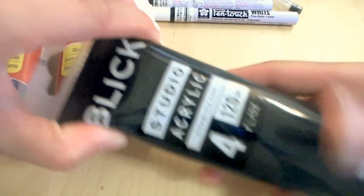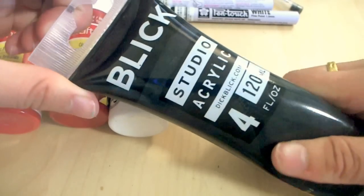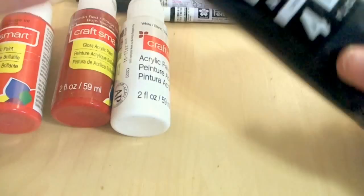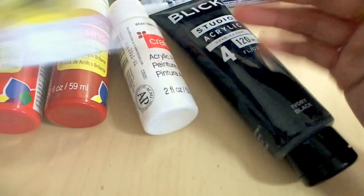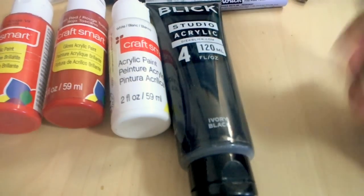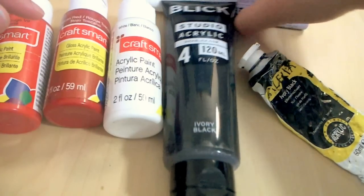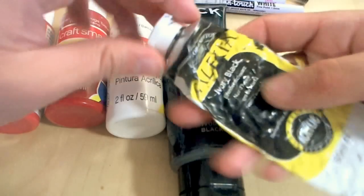This one is not matte — it is very glossy. This is from Blick and it's a black acrylic paint, and I really like the performance on this. You can apply all these different paints on polymer clay with a brush, skewer, or needle. I used to paint with a needle, if you can believe it.